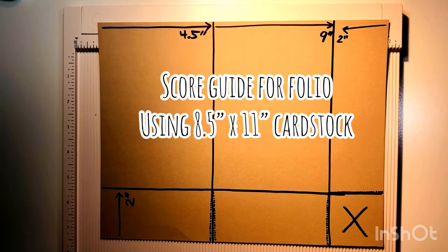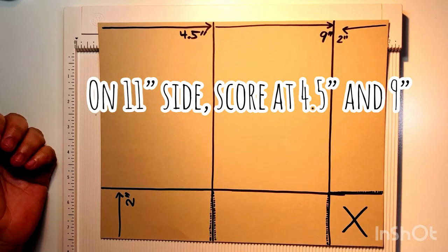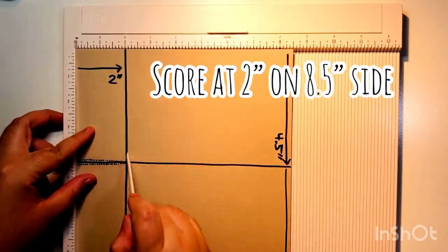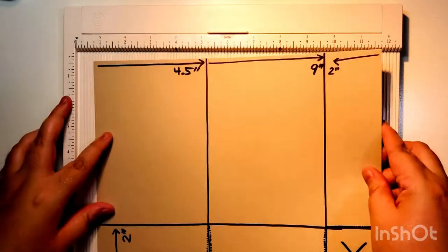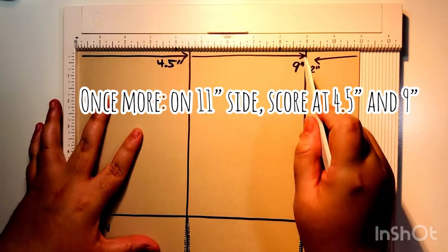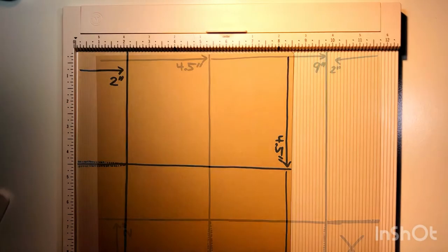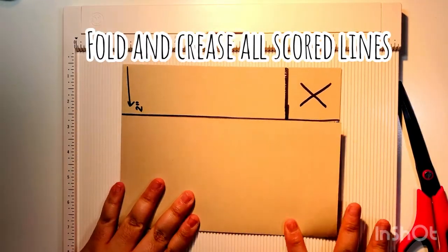This is the score guide we're using for the folio. We're using an eight and a half by eleven inch cardstock. I'm using a template first to show you. We're scoring on the eleven-inch side at four and a half and then nine inches, then turning it clockwise and scoring at the two-inch side. So again: score on the eleven-inch side at four and a half, then at nine; turn clockwise; then score at two inches. This gives you your folio.